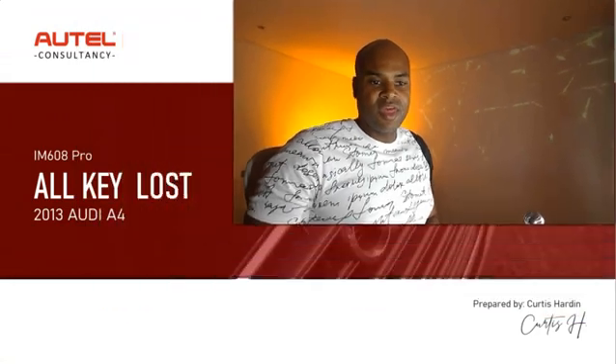Hey guys, welcome back to the channel. I hope you're enjoying this Sunday evening. Today I've got a simple training for you guys. We all know how getting into European vehicles in terms of key coding can be quite daunting, so I wanted to make an introductory video for those of you who are kind of unfamiliar with working on VWs.